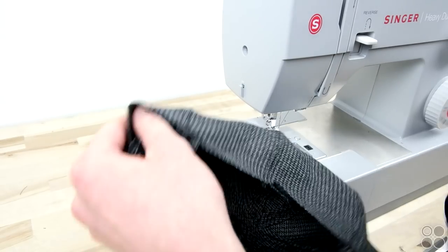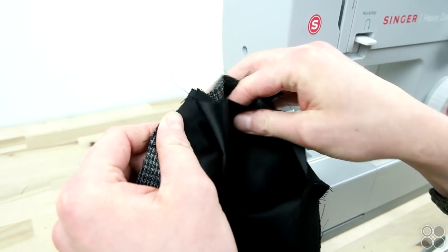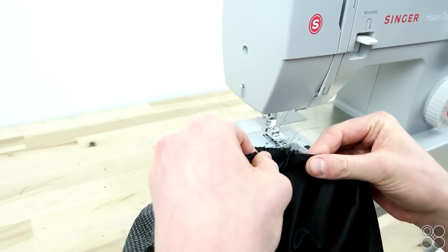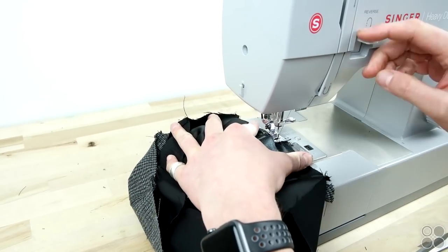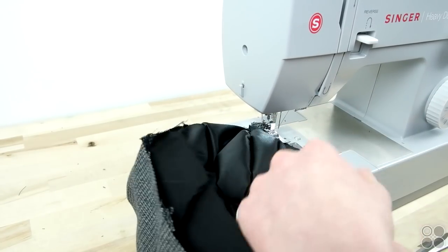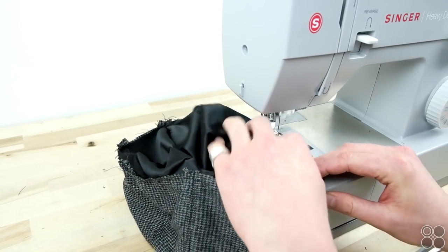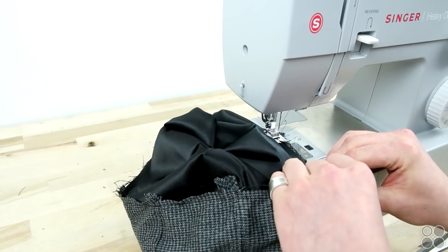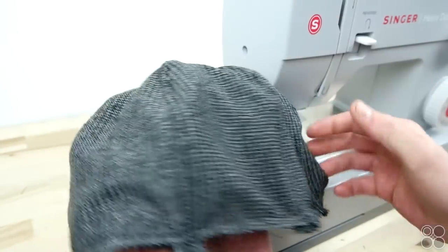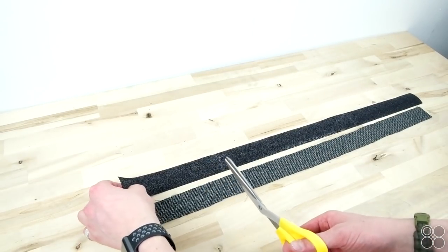Now that you have your lining and your outer shell sewn together, you're going to want to take the wrong sides and put them together, then sew around the outside edge. The next step is to add the interfacing to your side panel.